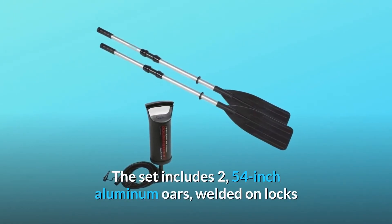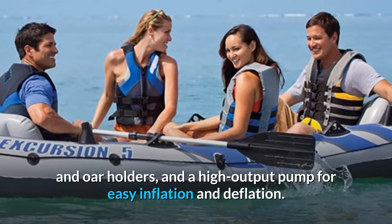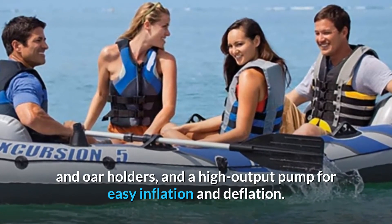The set includes two 54-inch aluminum oars, welded oar locks and oar holders, and a high-output pump for easy inflation and deflation.